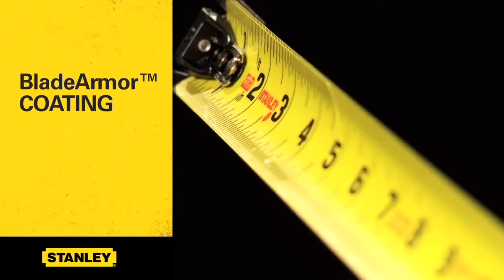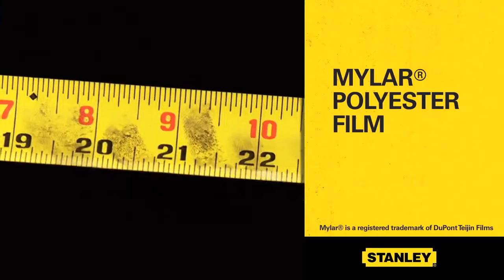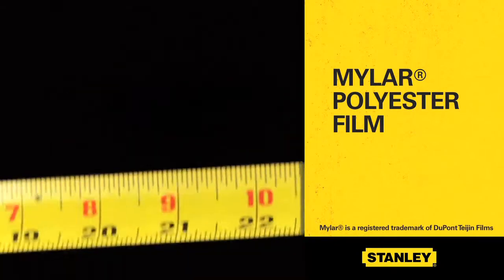The tape rule also features blade armor coating on the first 4½ inches to maximize durability of the hook, and a Mylar polyester film covers the blade to prolong tool life.